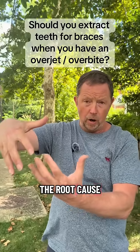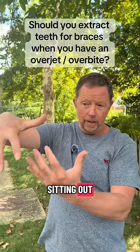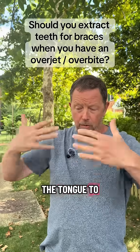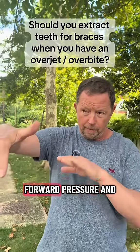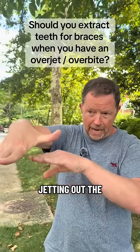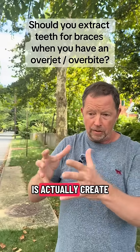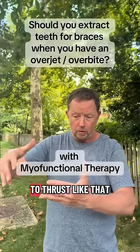But in actuality, the root cause of why the upper teeth are sitting out is because the mouth doesn't have enough depth for the tongue to really swallow. When people are swallowing and talking, it's putting a forward pressure and jetting out the front teeth. So the correction is to actually create more room in the mouth and strengthen and train the tongue not to thrust like that.